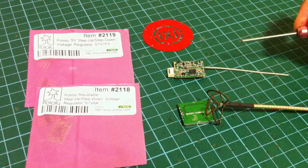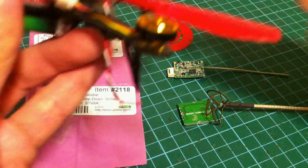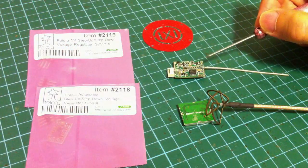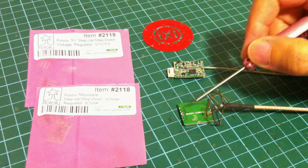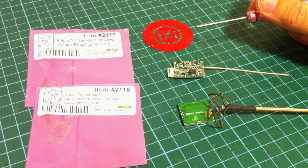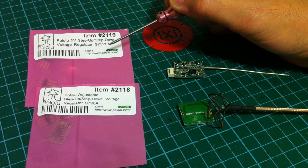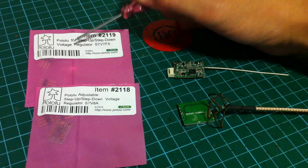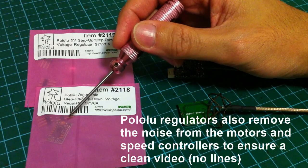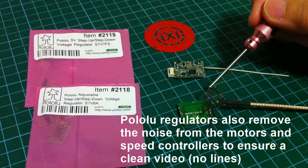Besides the video transmitter, you will need voltage regulators. The reason for that is your lipo pack is actually 4.2V, but this video transmitter runs on 5V and this one runs on 3.3V. So I have the 5V regulator over here — this one outputs a standard 5V — and this one over here has a potentiometer which you could adjust the output to 3.3V for the 5.8 module.